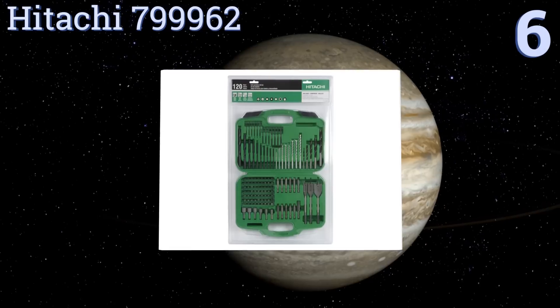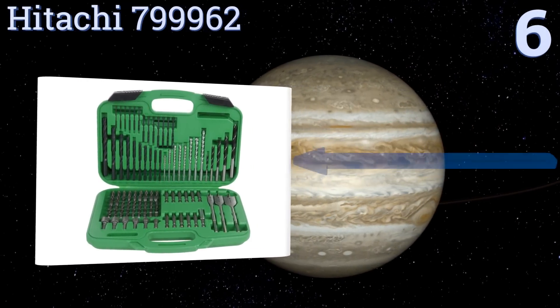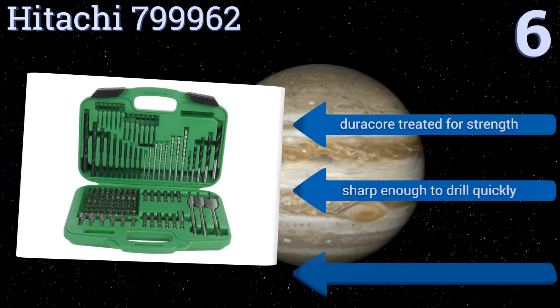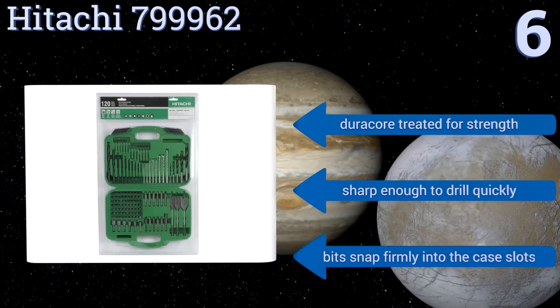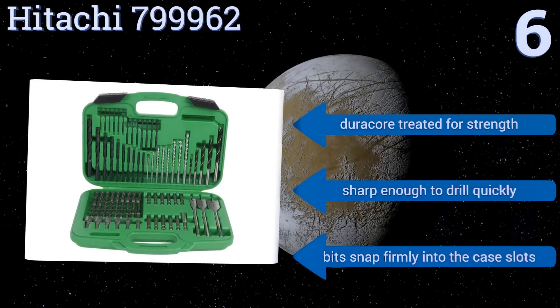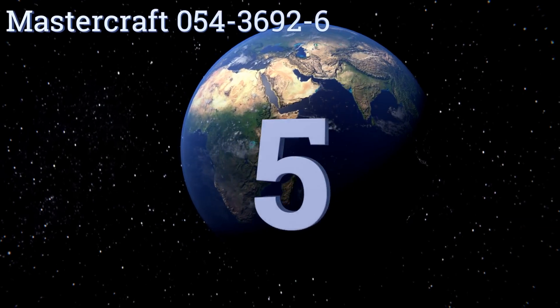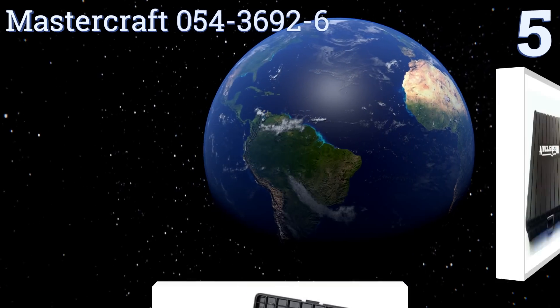Moving up our list at number six, the Hitachi 799962 includes hex and torx bits in addition to the drill and driver bits, giving you more usage options. It comes with a 30-day satisfaction guarantee, so you can try them out, and if they aren't up to your standards, just return them. They're Duracore-treated for strength and sharp enough to drill quickly, and all the bits snap firmly into the case slots.